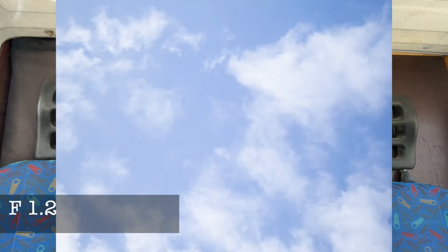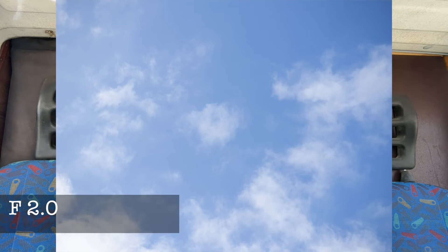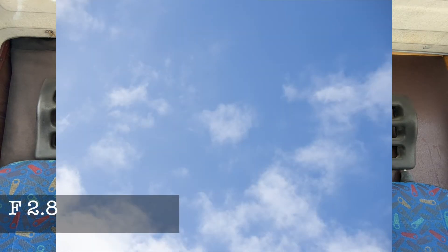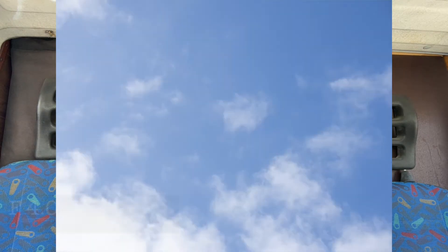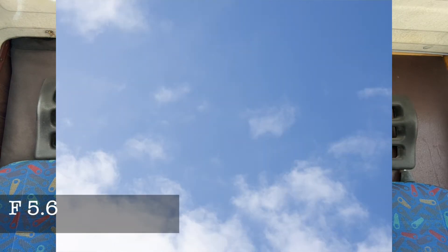Then I thought, let's look for what's wrong with this lens. When I reviewed the 40-150mm 2.8 Pro, I noticed a slight vignetting at f2.8. So I thought at f1.2 this must have a lot of vignetting. Nothing — I didn't see any vignetting at all. I'll show you what I shot — nothing. I was really surprised.